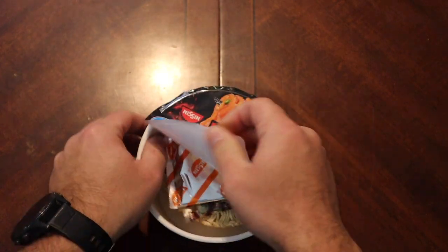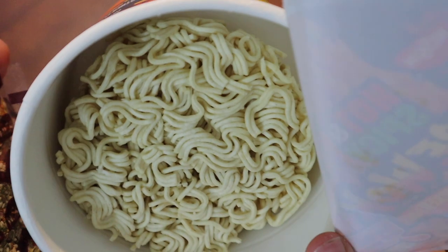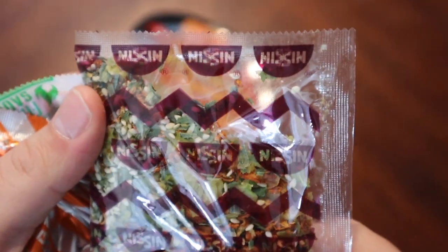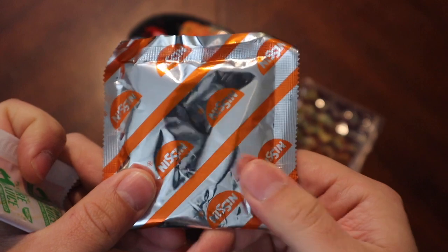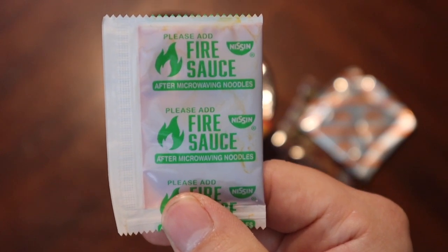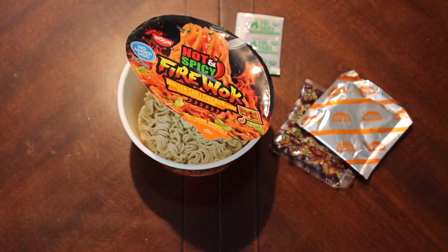Let's see what it looks like under the hood. Yeah, looks like some good noodles — maybe a little bit fatter. We've got sesame seeds and some spices, looks like little carrots and stuff. We've got what feels to be the actual flavoring packet — probably the chicken flavoring — and then the fire sauce.